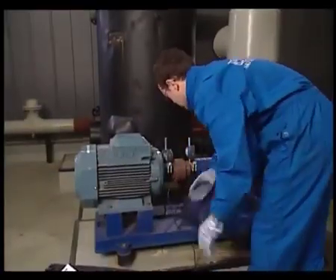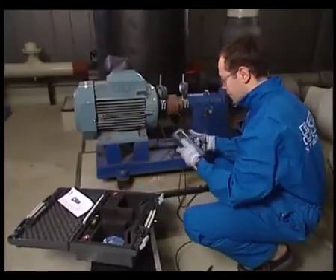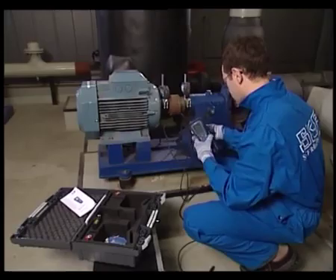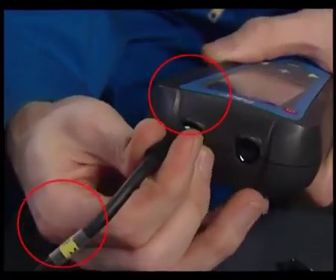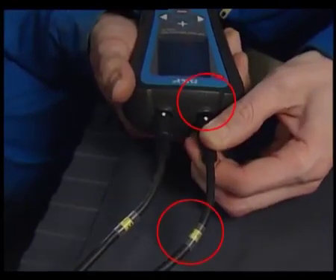Next, the M and S cables have to be connected to the display unit. Arrange the cables so they do not foul the machine. Pay attention to the markings on the cable and on the unit — connect the M-Cable to the M-Socket and the S-Cable to the S-Socket.